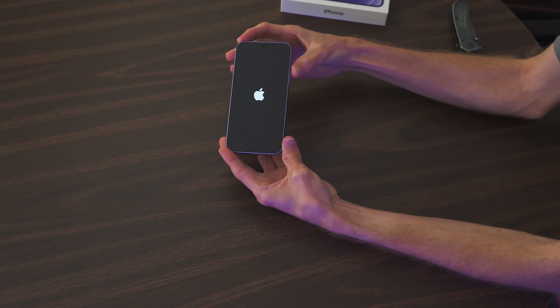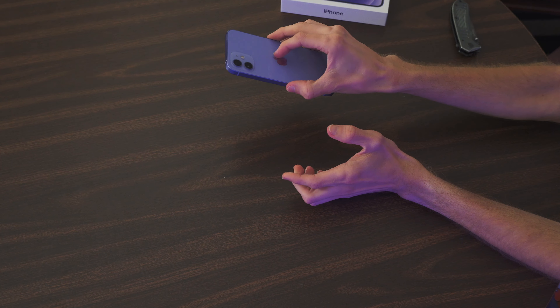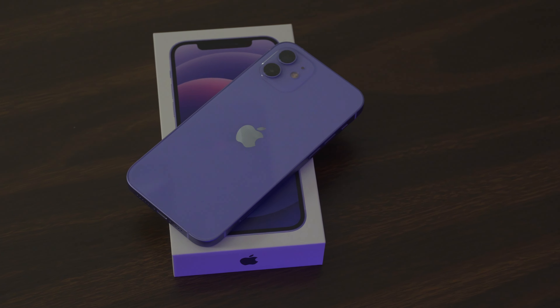Alright, let's get back to the main video. Without further ado — anybody who opens an iPhone knows this is the best part, right? Oh, there's something about a new Apple product — it just smells so good. Oh, there it is.